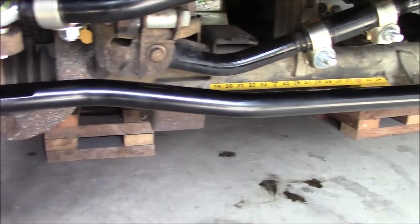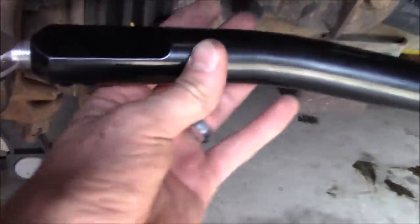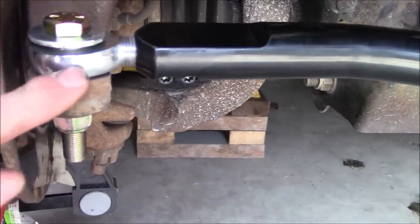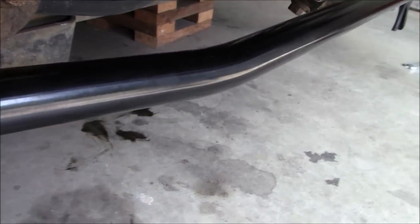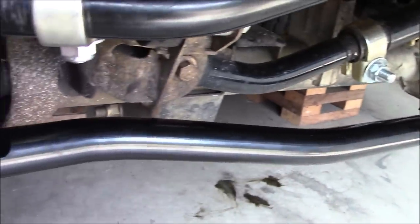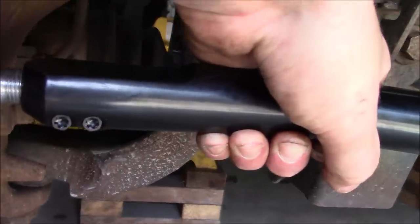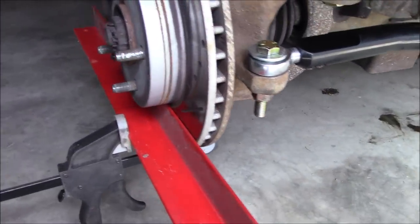With the tie rod now fully installed, you can see how good this thing looks — pretty sweet. Making sure that the flat part is facing up and the heim joints are oriented correctly. You'll notice the bends on this tie rod so that when you're turning it will clear the coil buckets on both sides. This looks pretty trick. Before we tighten down and lock in the spherical joints with the Torx bit heads and make sure all bolts are tight, let's talk alignment.